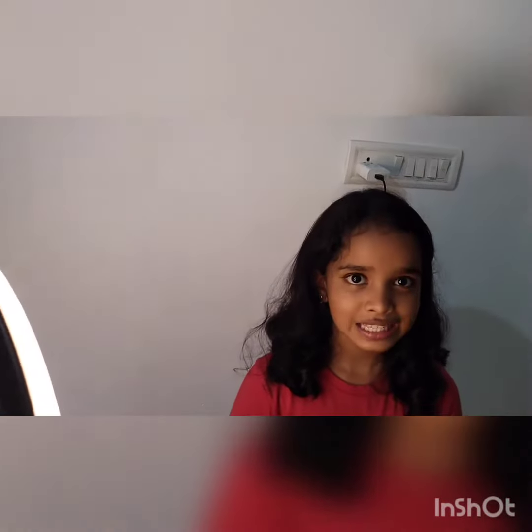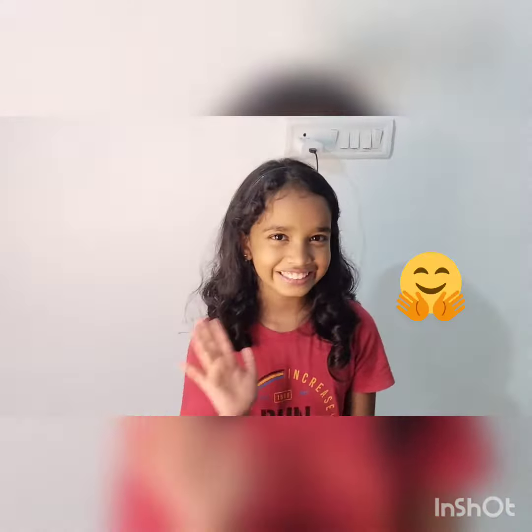So guys, this is the end of the video. If you like the video, share and subscribe. Bye!